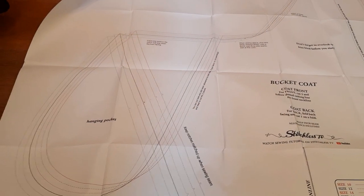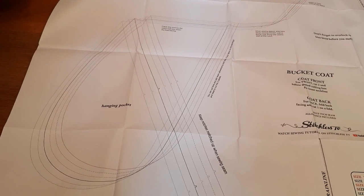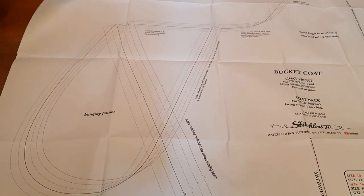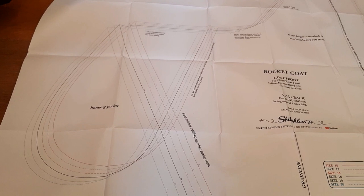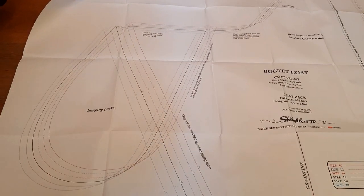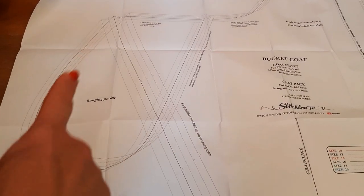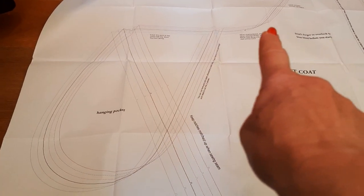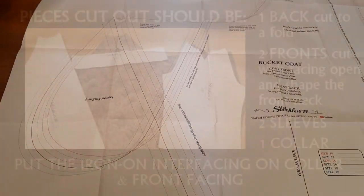Our new version of the bucket coat has this inseam pocket. You can just ignore it and cut down that line so you end up with no pocket. But if you are going to do the inseam pocket, it's no extra work honestly. You just trace out your size line and it goes down so it looks like a dog ear coming out the side. When you sew the side seam, you just keep going all the way around the edge and sort of pretend it's not there.